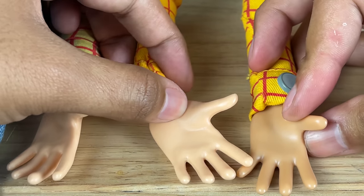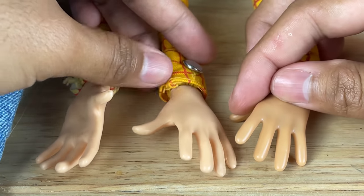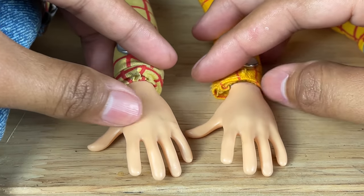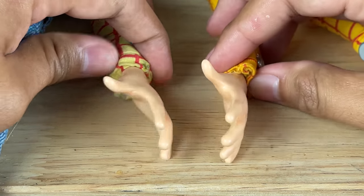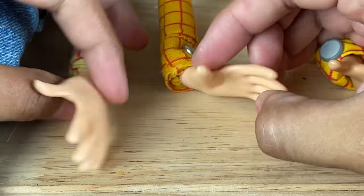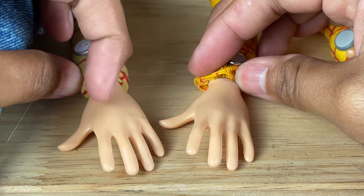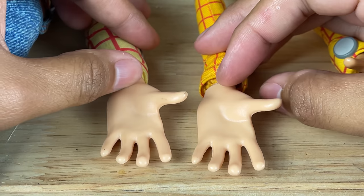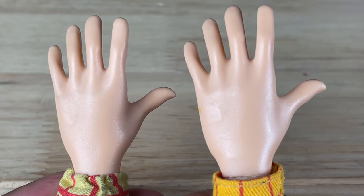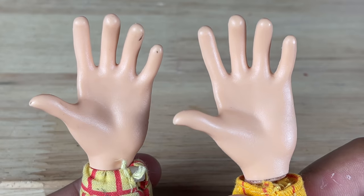The Disney Store hand is not a bad hand — it's the same one as on my movie-accurate Woody, which JC Alva painted. The original is the wrong color but it's still a nice hand. The 1995 hand and the Disney Store hand are pretty identical — very few differences — but the 1995 already has movie-accurate paint applied from the factory by Thinkway Toys. It also looks more realistic on top of the hand. I don't know why Thinkway later changed to a closed hand.